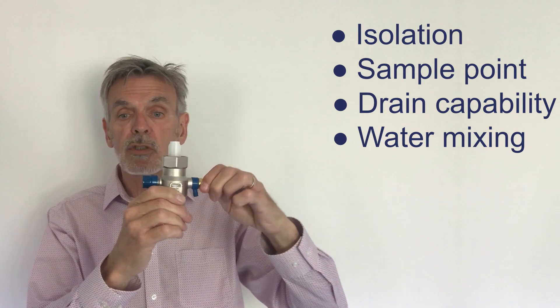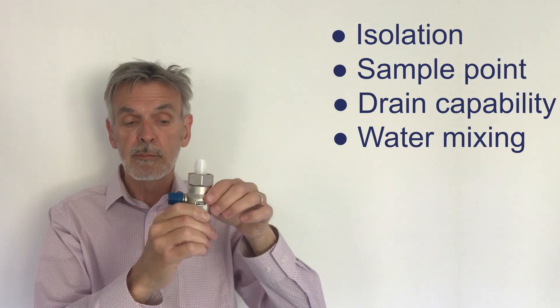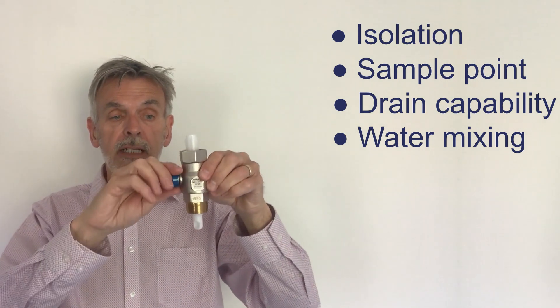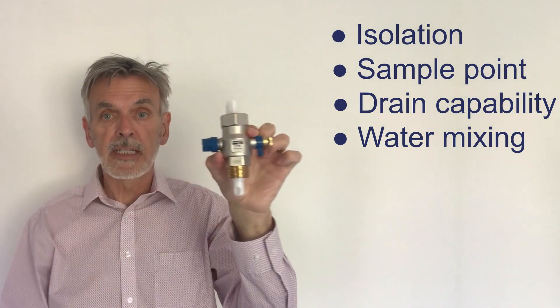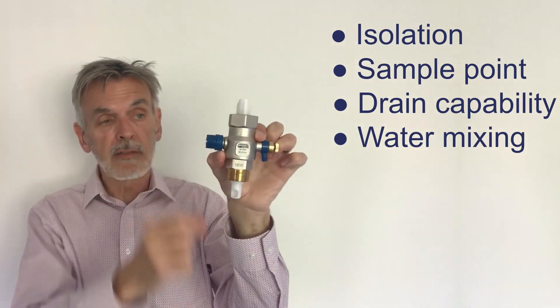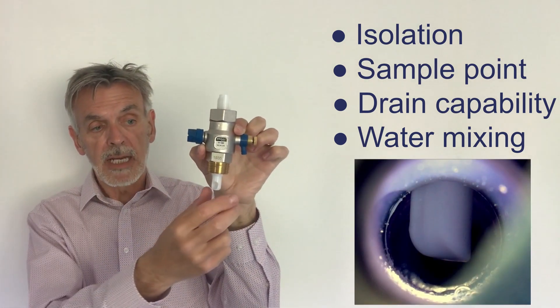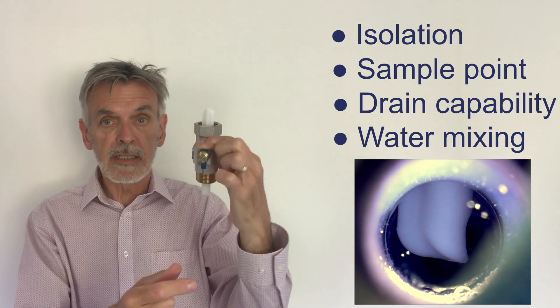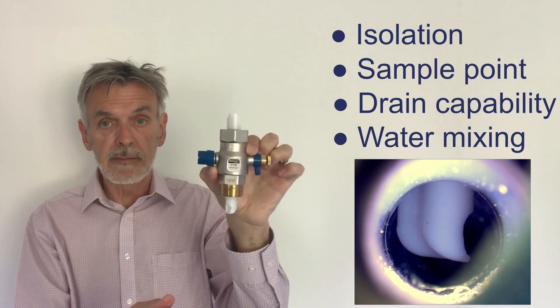And then mixing the water inside the water chamber using flow-through. Basically what we have now is — the whole valve is a one inch valve and we have a scoop here. So it doesn't matter where this valve finishes in the installation when screwing it in.